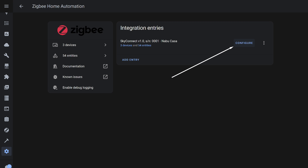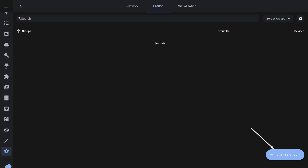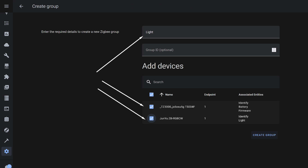Now let's look at group functionality. To do this, you need to create a group — click the Configuration button, then go to the Groups tab. Click the button to create a new group, enter a name. The identifier can be skipped as it is set automatically. It is only specified manually in cases like those described in the review of the multi-zone remote — link in the description.